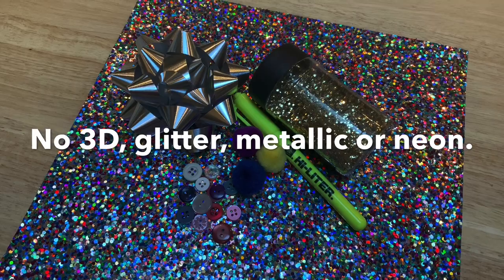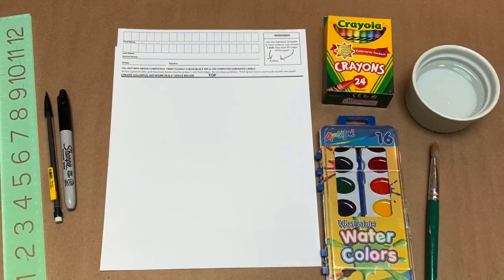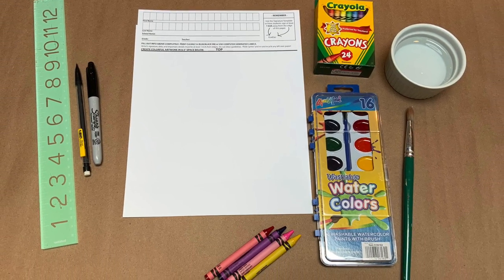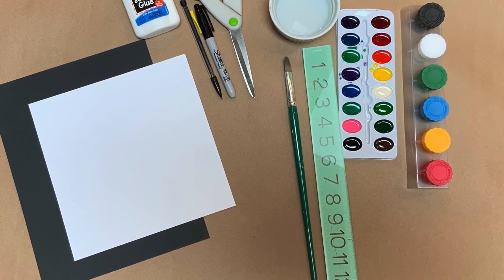Please keep in mind not to use any 3D, glitter, metallic, or neon. Your paper will need to be a square. Your school may have provided our Square One Art paper, or you can download and print it. You can also cut any paper into a square no smaller than about 8 inches.